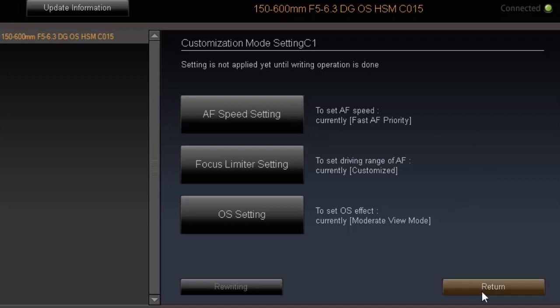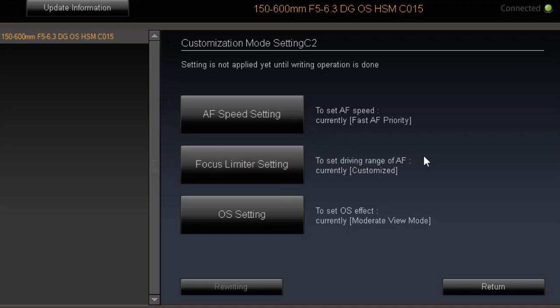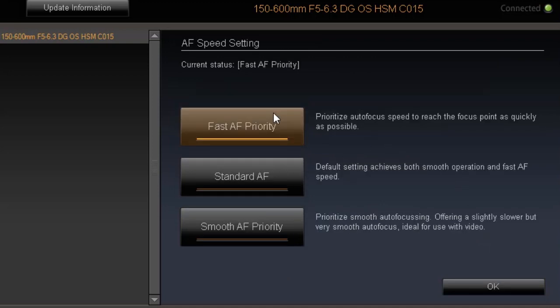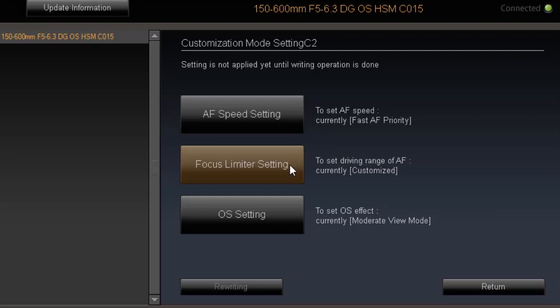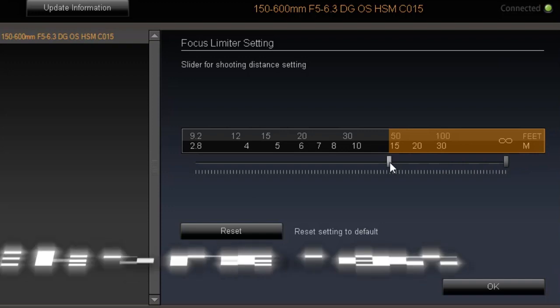There are three things you can alter in C2. If you click on the autofocus speed setting, you'll see it's set to fastest — air priority — and then there are three other settings you can choose from. I've gone for the autofocus speed. Now the focus limiting setting: I've set it from 15 metres to infinity, which means the lens will always hunt in the orange area. You can alter this how you like — just move it up or down.